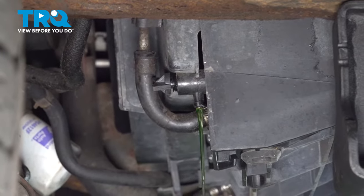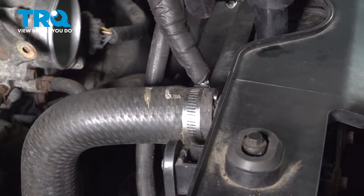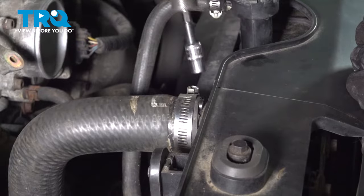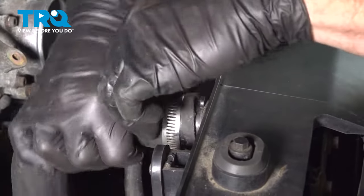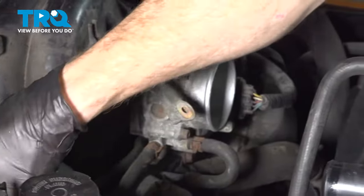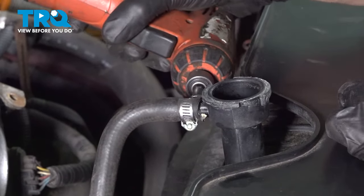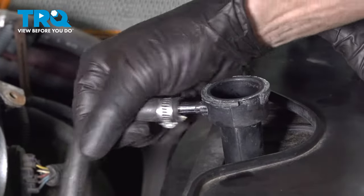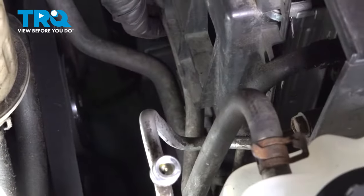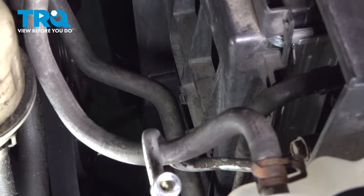While this is draining, let's make our way back up top. Now that we have the coolant drained, let's continue on up here at our upper radiator hose. We'll loosen this clamp just enough that we can remove the hose from the radiator. Set that aside. Let's move along to our overflow hose — loosen the clamp, remove the hose. Once you have that off of the radiator, continue following it down to where it connects into the fan shroud. We'll pull it right out of place and set that aside.